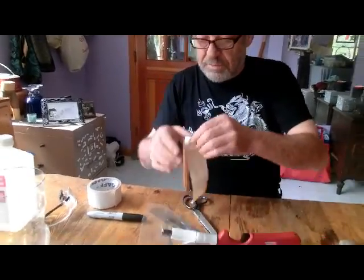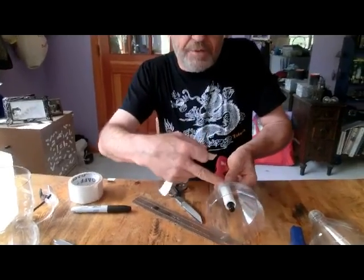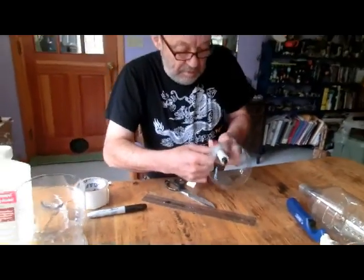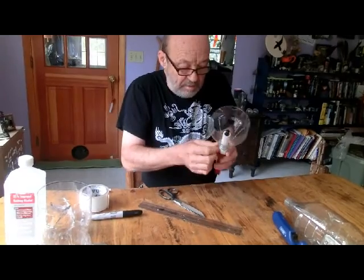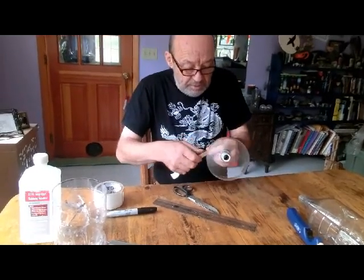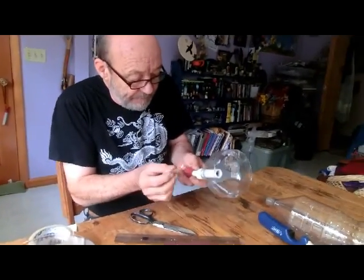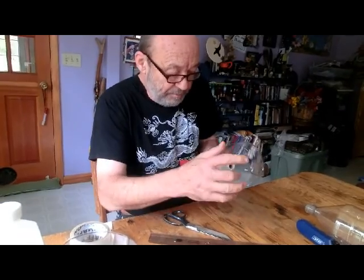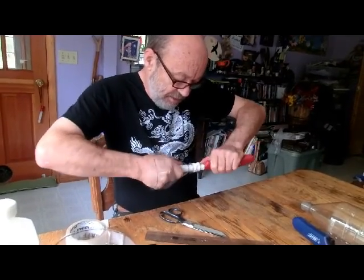A little too much — let's try taking just a touch of that off. I want to leave enough of this pipe so as to be able to put a bottle on it later. Get that nicely on there, then use this bottom bit to be just a touch tighter — maybe just one more wrap there.